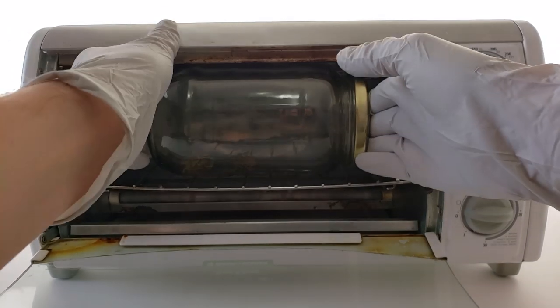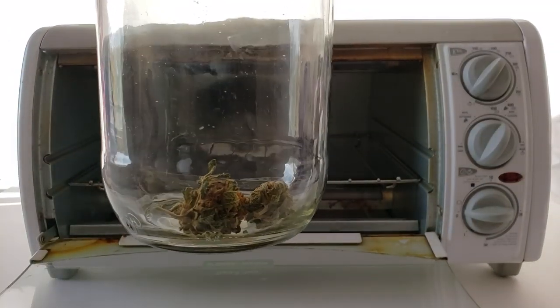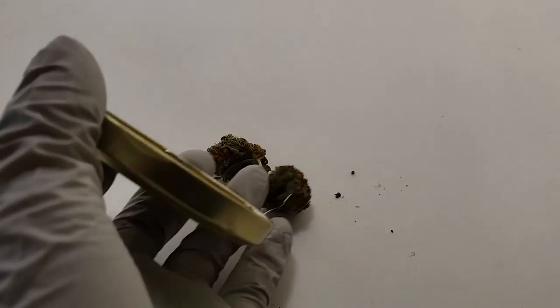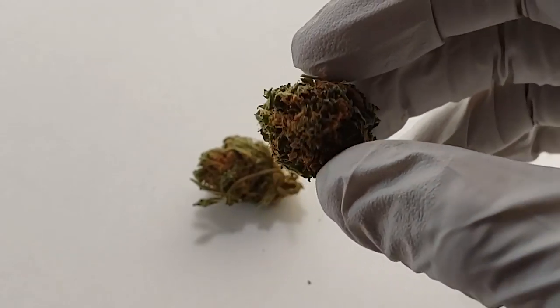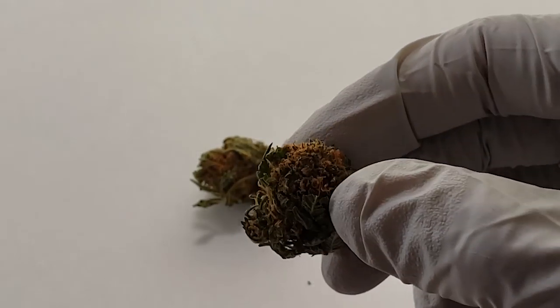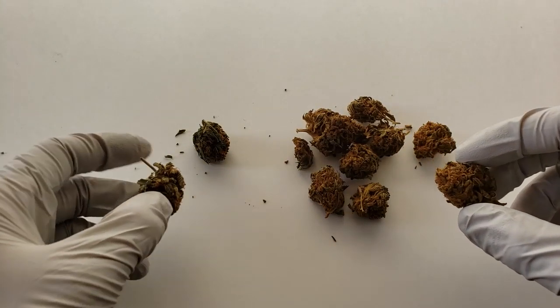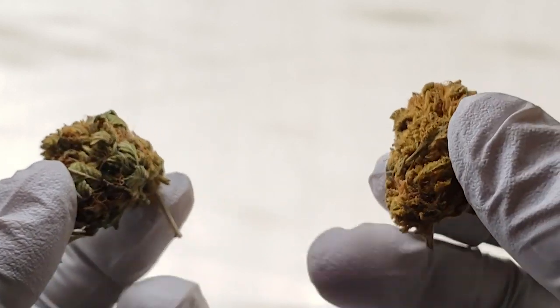I'll let the unit cool down for about half an hour before pulling it out. And here you can see that the bud is slightly browned, but not nearly as much as the decarbed from the Nova. It still looks pretty green, so even after an hour and 15 minutes, this is not fully decarbed and not fully activated. You can really see the difference in this comparison shot — one is basically still green and the other is quite brown.